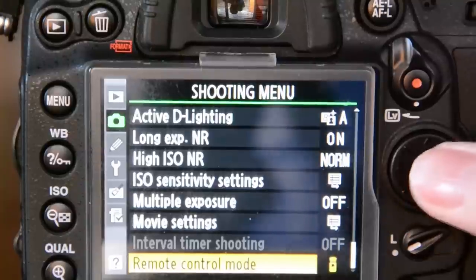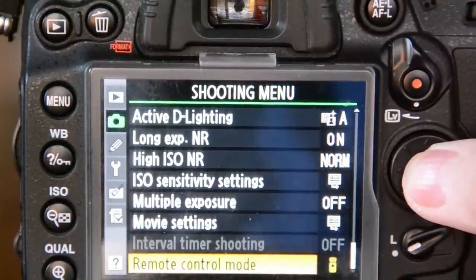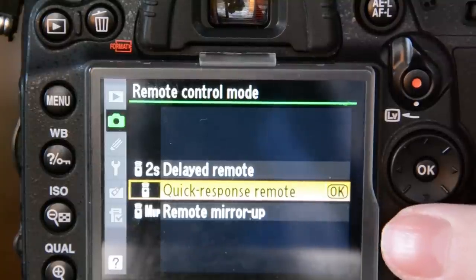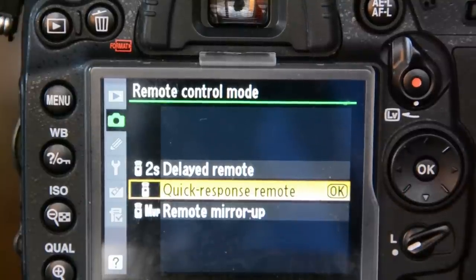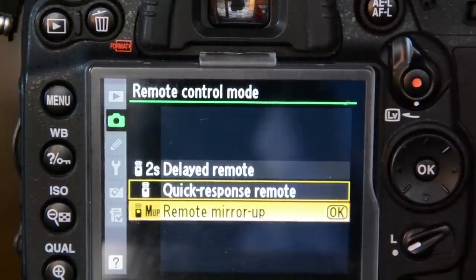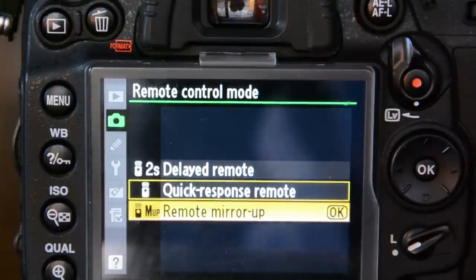Another way you can start using the remote is if you go into the shooting menu and scroll almost all the way down to the bottom where you'll find the remote control mode setting with the picture that was on the dial. The settings you have are: two-second delayed mode, where when you push the button it'll wait two seconds before it takes the picture; quick response mode, where as soon as you press the button it'll focus and take the picture; and remote mirror up, which is what I usually use — when you first press the button it pops the mirror up, and then you press it again to actually take the picture. It's great if you don't have a very sturdy tripod, like me.